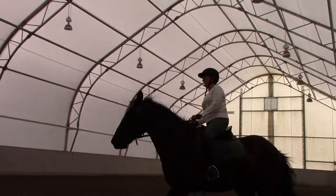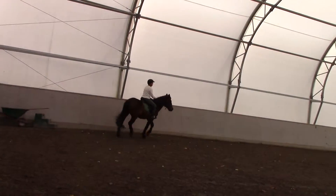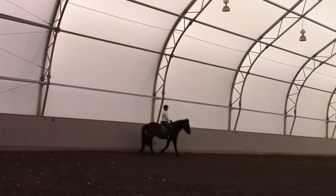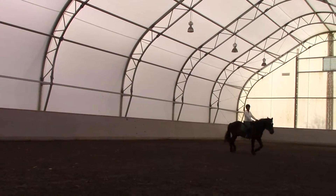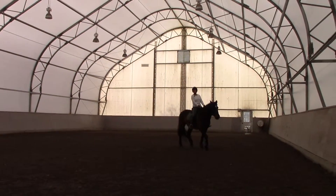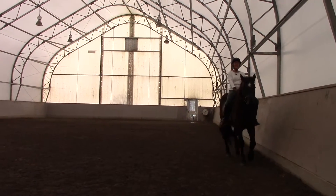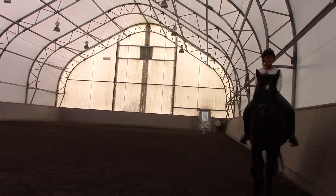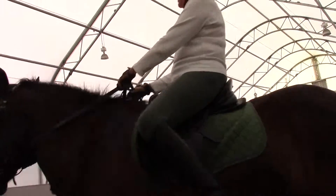Good, then a trot transition. Down here, he starts to cut off a little bit of space. So you want to keep or put some right leg on over here. If he doesn't listen to pressure, then you can give him a bump with the right leg. Keep him over a little bit more.